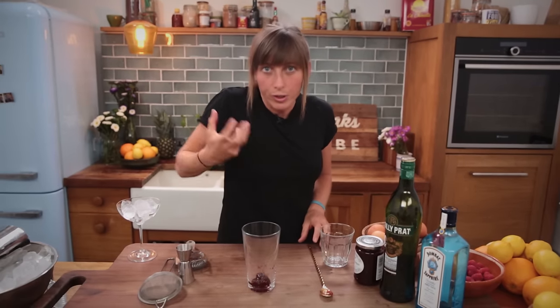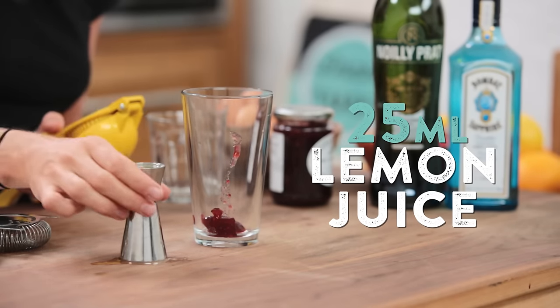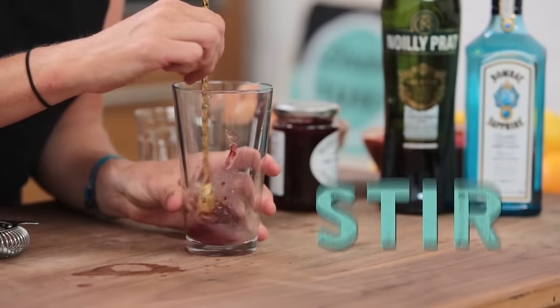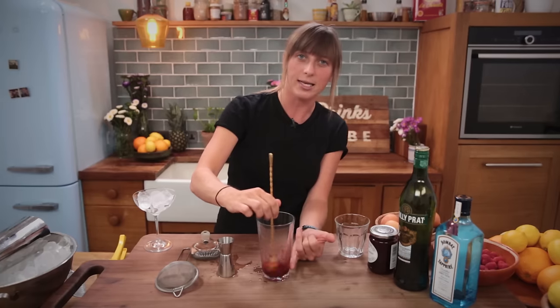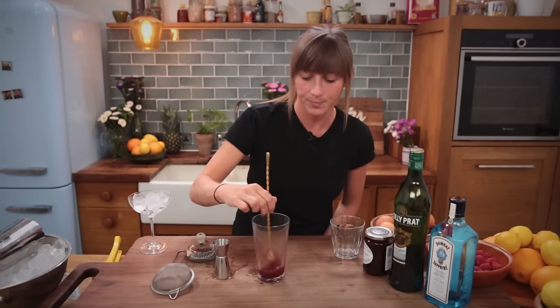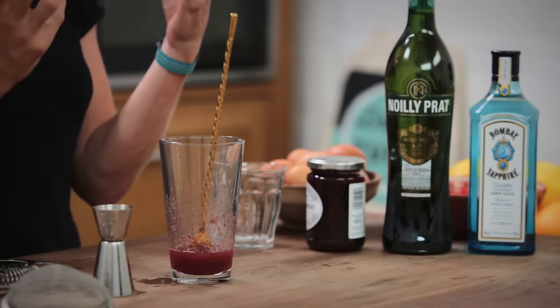I want to encourage that to break down, so I'm going to squeeze 25 mls of lemon juice in. Now we're going to give it a little stir. You can see the jam's nicely breaking up there and that smells already incredible. So once you've got your balance in, you've got your sweet from your jam and your sourness from your lemons.